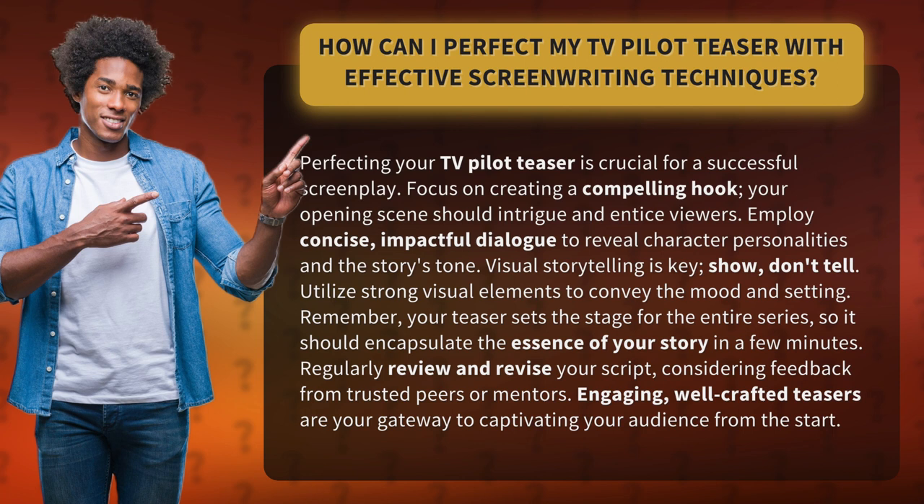Remember, your teaser sets the stage for the entire series, so it should encapsulate the essence of your story in a few minutes. Regularly review and revise your script, considering feedback from trusted peers or mentors.